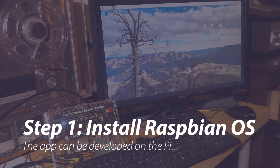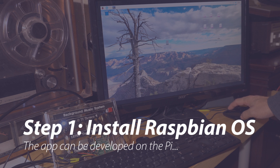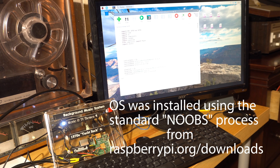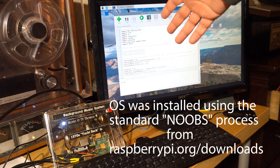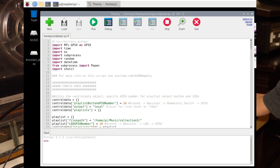The first step in building this project is to install the Raspberry Pi default OS, Raspbian, using the standard process online. This OS comes with everything I need for Python development with the Raspberry Pi. I'm able to use the built-in Thonny Python editor and debugger to write code and bring up a Chrome browser to research any programming issues. I also ended up working through remote desktop by installing a package called XRDP.